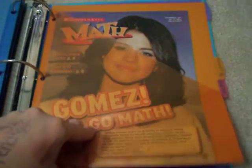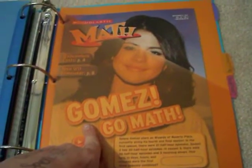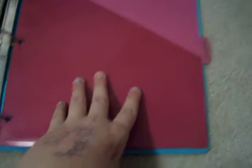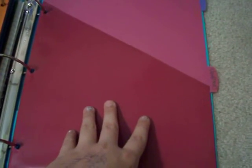And then this is a newsletter binder, and we got this magazine thing with Selena Gomez — it's called Math Magazine or whatever. And then I have one for drawings because I like to doodle during my classes, and basically I don't want my drawings getting ruined or just floating around, so I put them in there. And that concludes our tour of my binder.